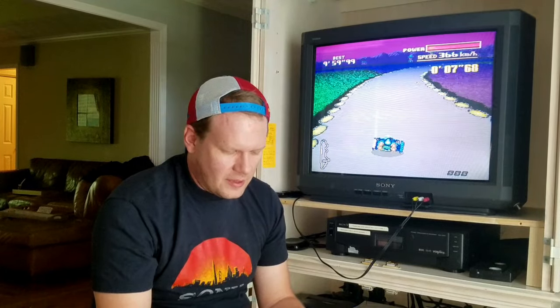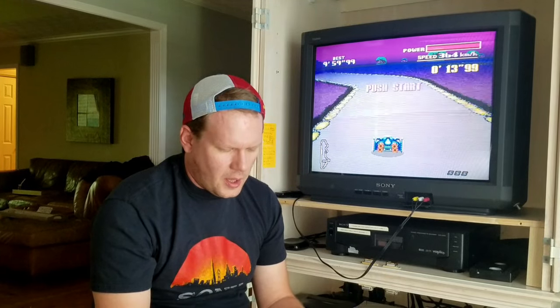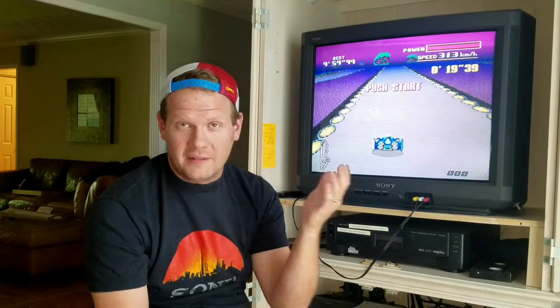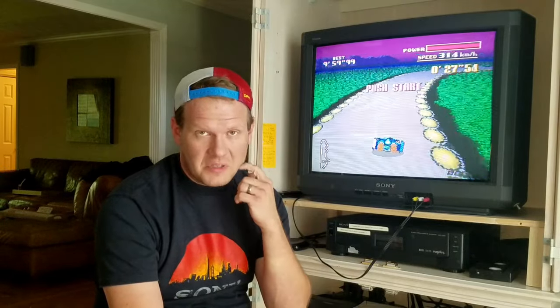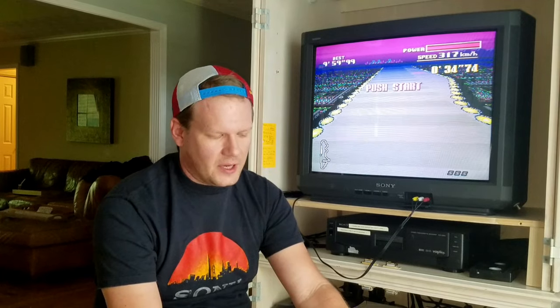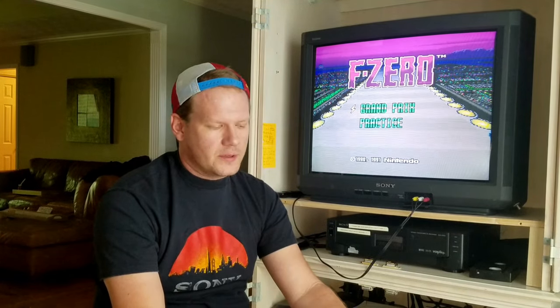Justin Scott asks: wouldn't it have been easier to get a CRT with component and just use RGB SCART component adapters? Yes, anything would have been easier. But who wants to watch a video about hooking up a SCART converter? That challenge — seeing something that can be done and wanting to see if you can do it — is what motivated this. It's kind of like a Mount Everest climb in my electronics work so far.